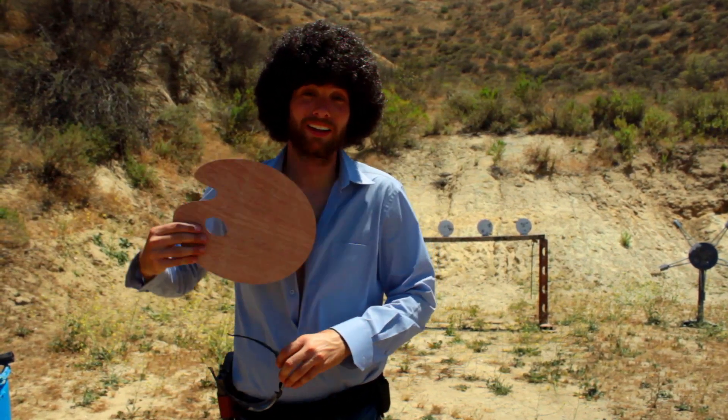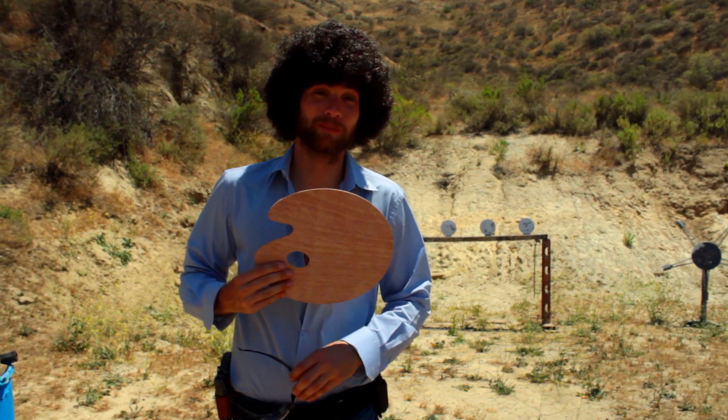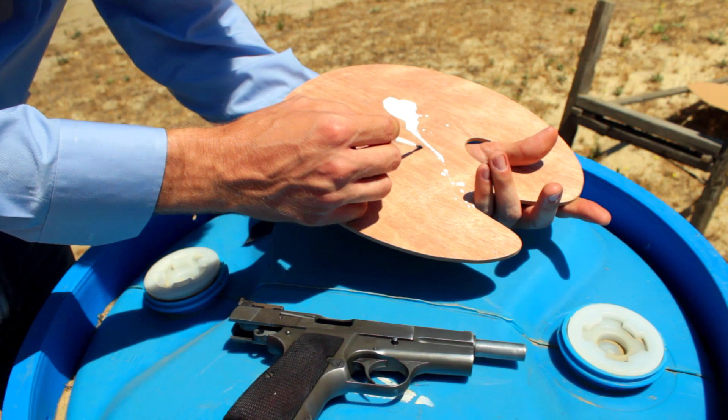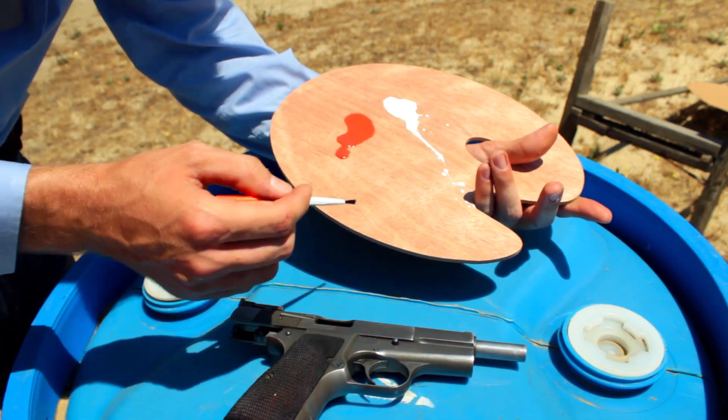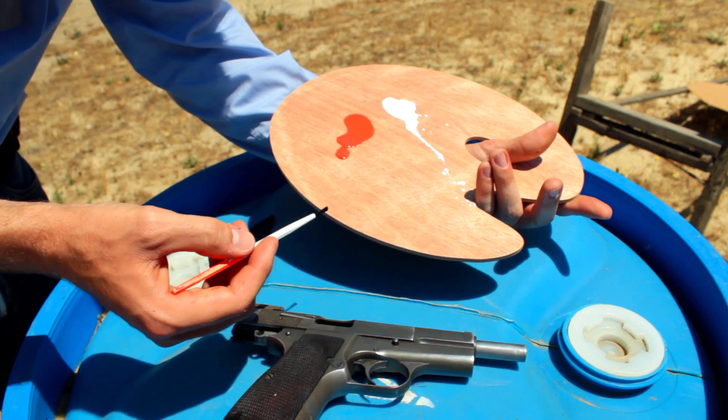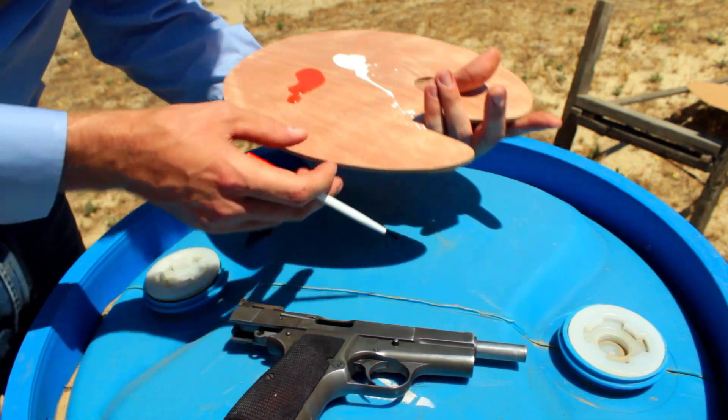Still, with the magic of painting, we can fix this right up. To paint this front sight, we're going to start with a base coat of liquid white. Because, hey, don't we always? After that, we're going to go ahead and throw some fluorescent orange on top. Should make these sights really stand out.